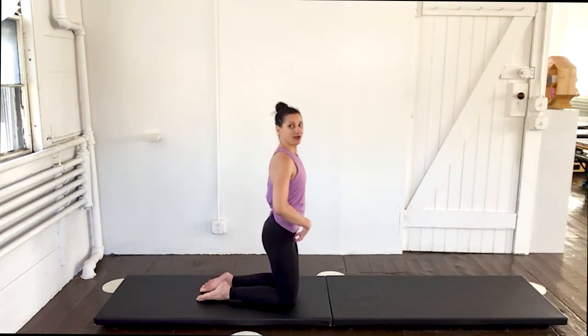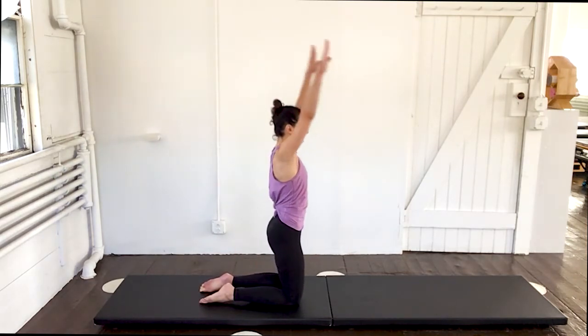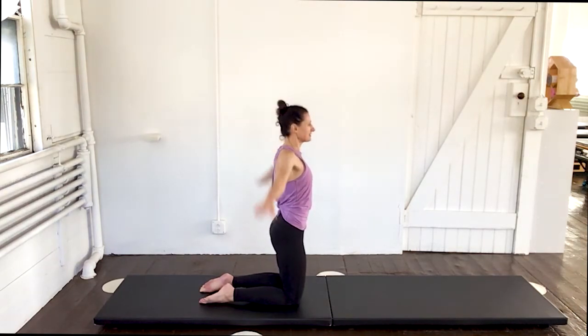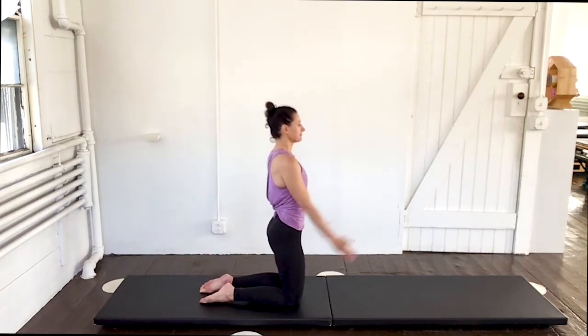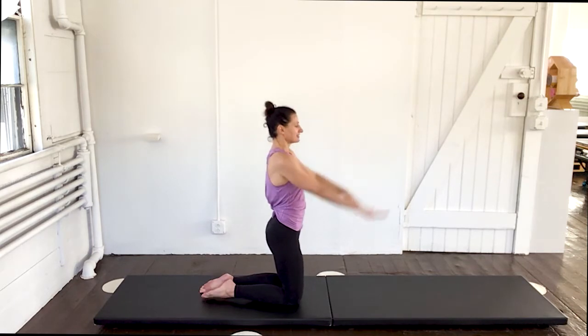Awesome. Now stay here. Arm circles — up. And two. Three. Last one. And go the other direction. Not a lot of moving in the body. Keeping those shoulders nice and in check. Only moving in the range that works. Last one. And done.